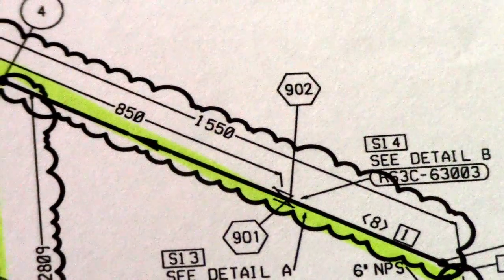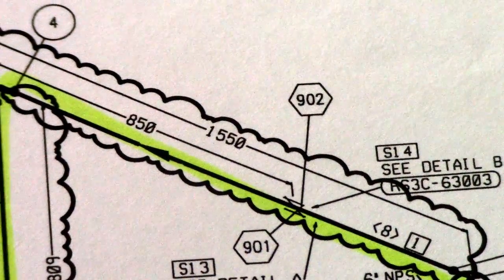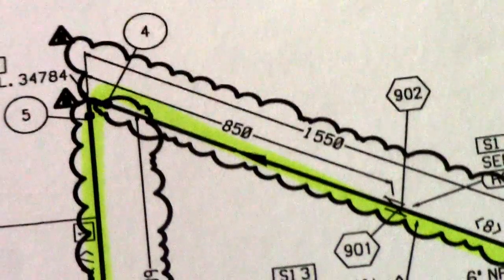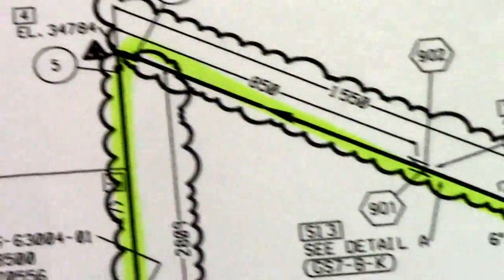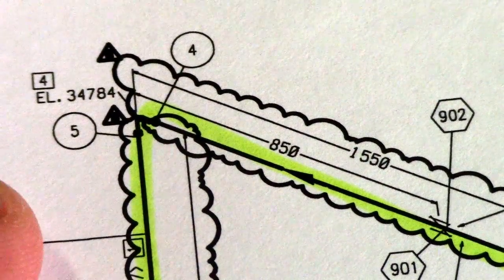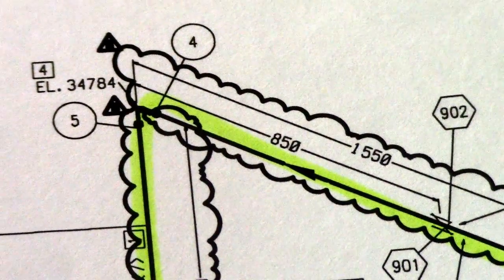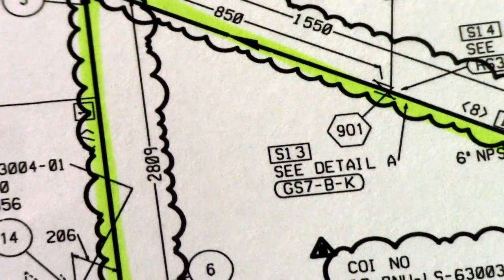This arrow here is the flow direction, so this is our pipeline. This pipe line is going to north, because our N symbol is pointing north. And see this EL — that means elevation — and then the line is going down from here.